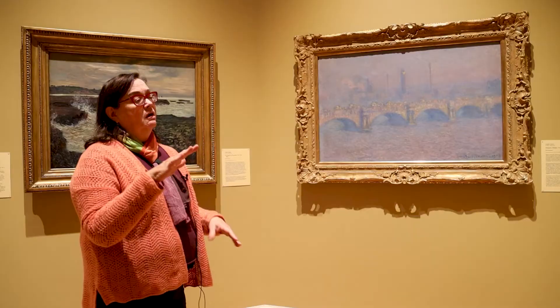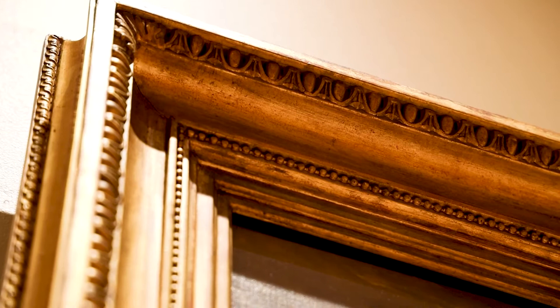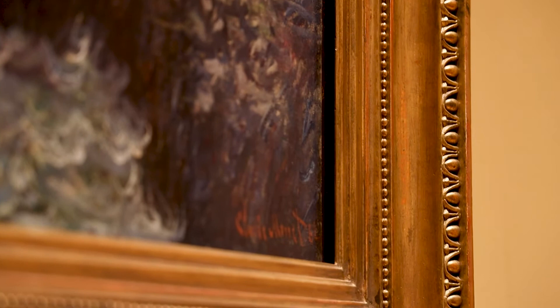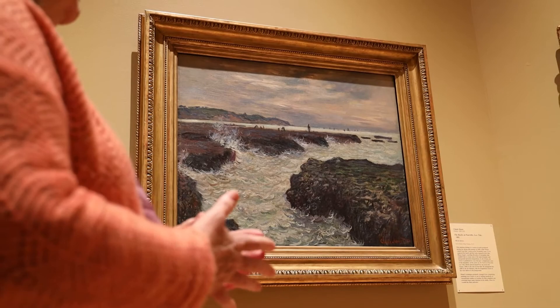This Monet we did reframe. The frame on this was completely inappropriate — it was actually pink, and it was a killer for this painting. People who came in, even general public but also Monet scholars, would say, 'Oh my god, you have to reframe that painting.' But this replacement frame is hand-carved and hand-gilded — not a clean piece you'd get out of a frame store. It was handmade with beading and all of that, so this was quite an expensive frame.